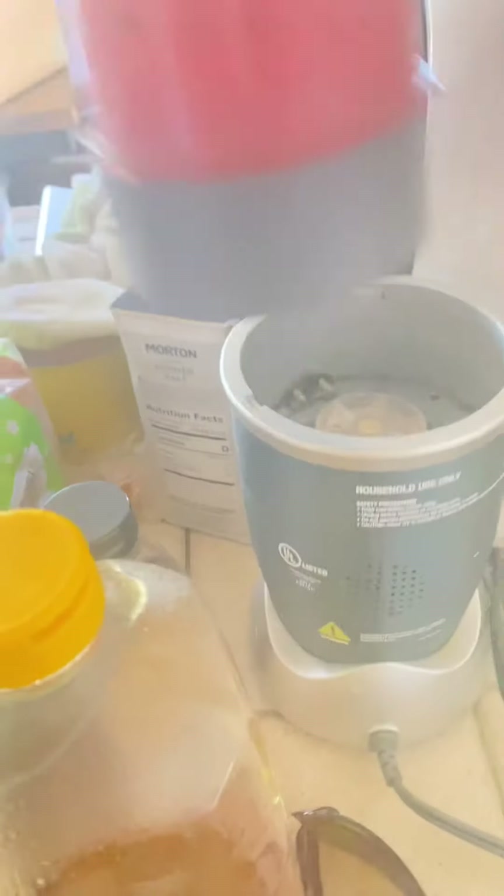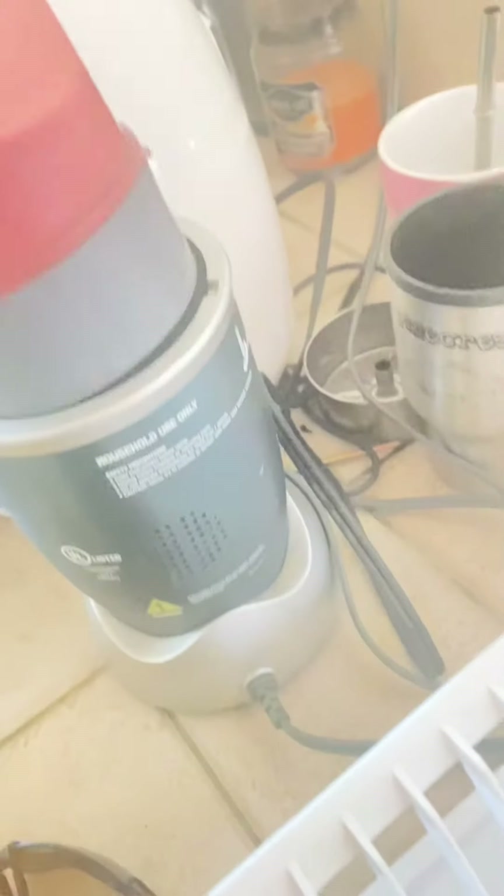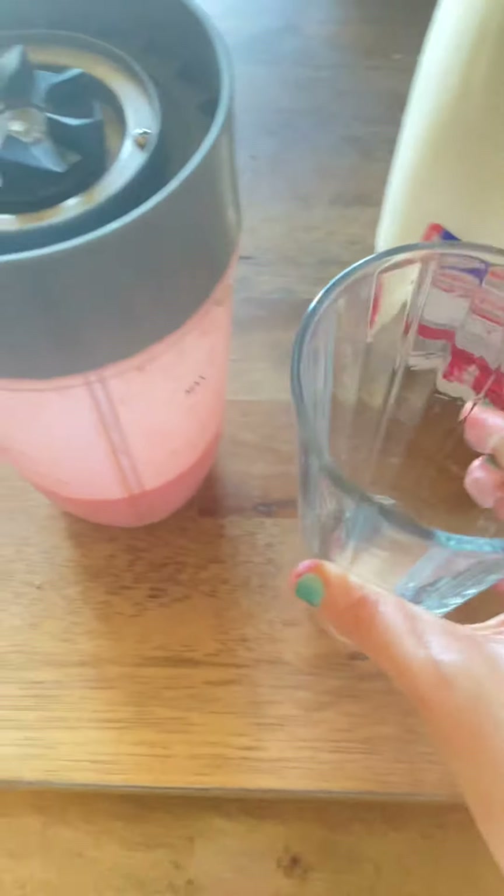There you go. You want it to get really, really mixed up — see how there's some clumps in there? You want to get all that mixed. All right, that should be good.